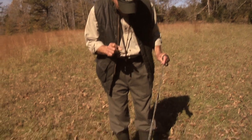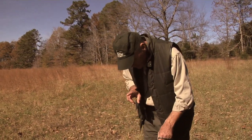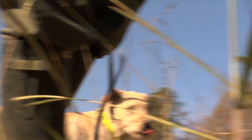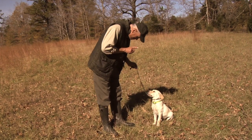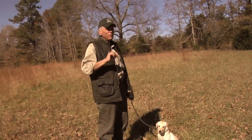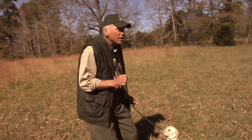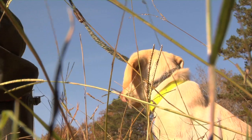Indian, sit. Good boy. Indian, heel. Indian, sit. Good boy. Only briefly at first you're going to achieve this. Then you want to go from two seconds to three seconds, like with Deke, where you had just a dead stare. Later, when you hit that whistle, you'll have a dog that will turn, slam down, focus on you, and you can give a real effective hand signal. Indian, heel.